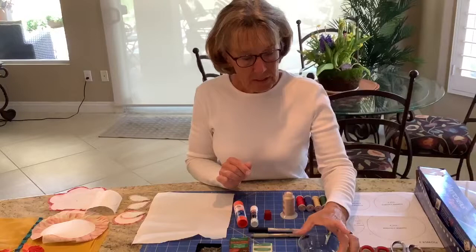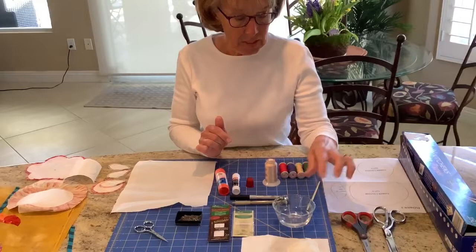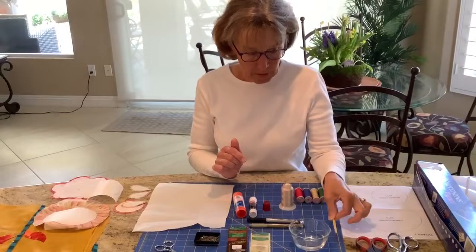I have a little dish of water. We'll use this when it comes time to take the freezer paper off of the design. Sometimes I use a little artist brush too, and I'll explain a bit more about that later.